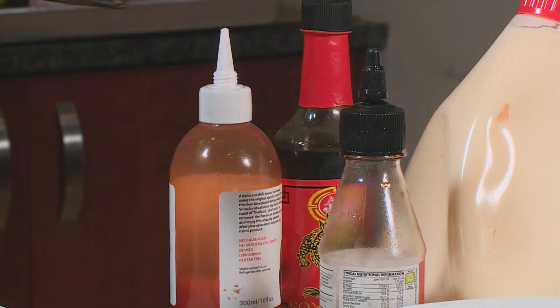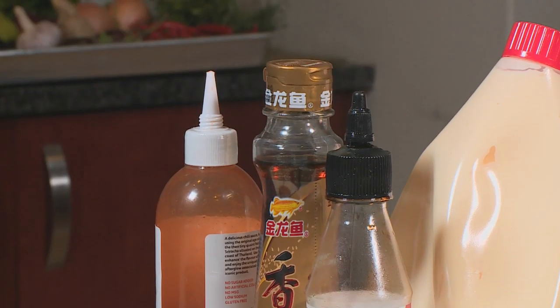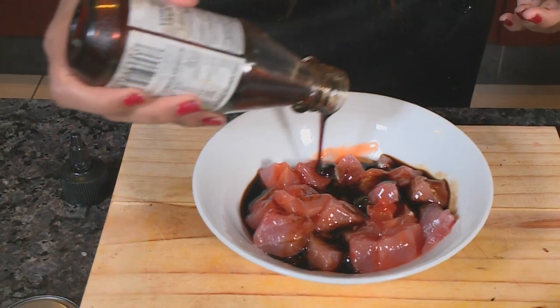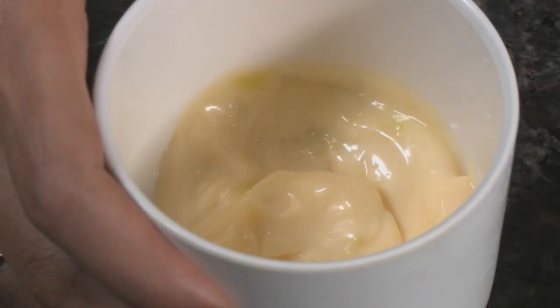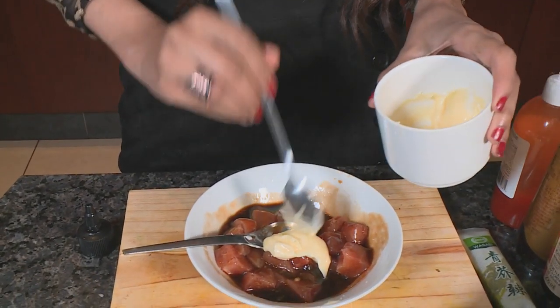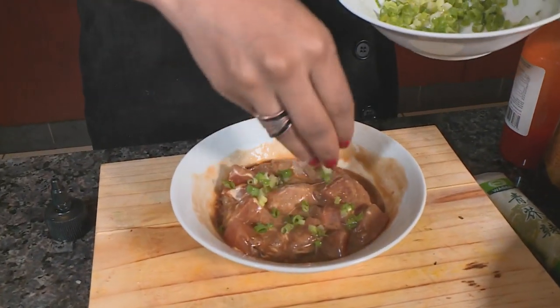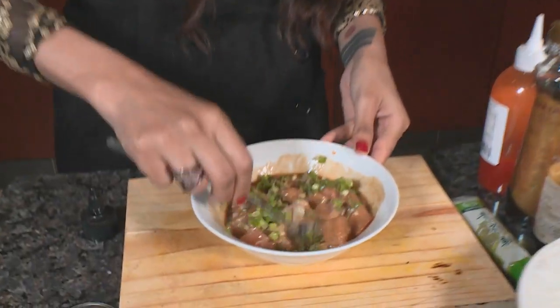Next, sesame seed oil and soy sauce are added to the tuna, followed by Indonesian soy for a really sweet touch. Japanese mayo mixed with wasabi sauce goes in, and finally scallions are added to bring freshness and texture to the dish. Everything is stirred together and the marinade is ready.